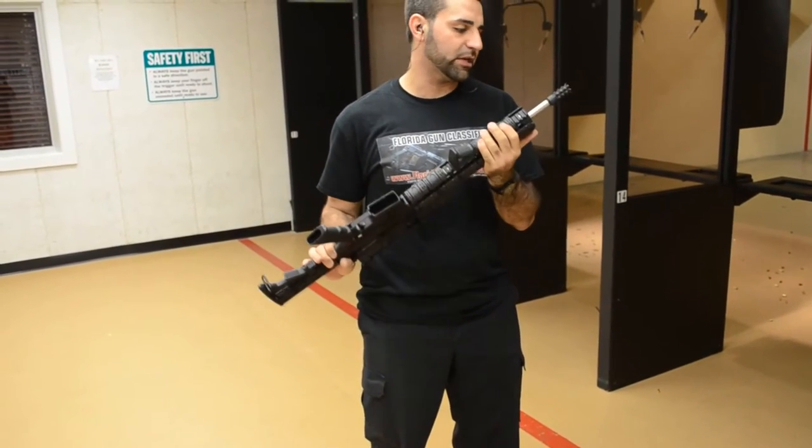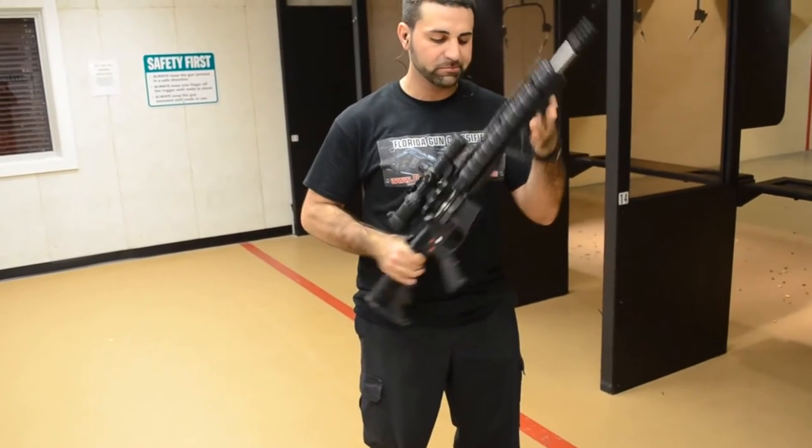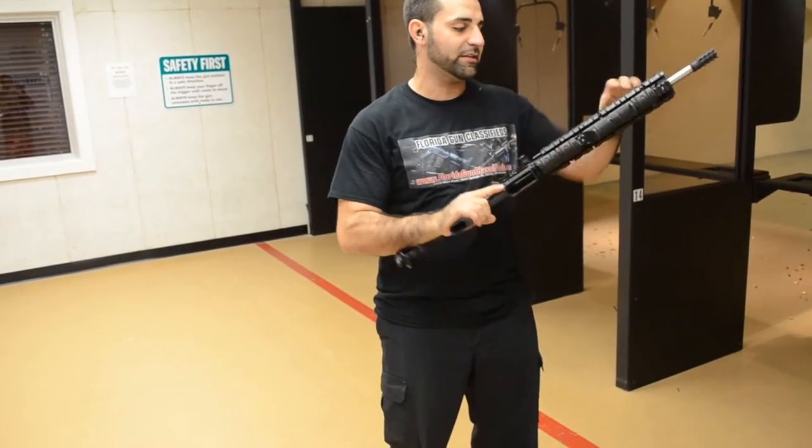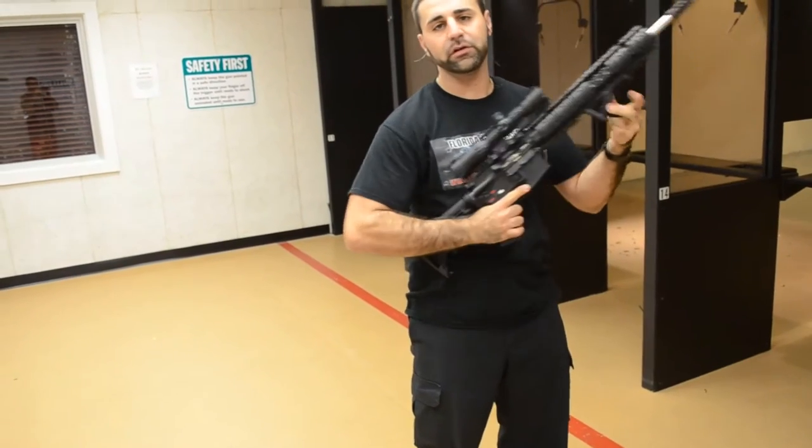Pretty cool flash suppressor on it — not sure what model it is — but it has a rifle-length quad rail on it with these nice covers on it. If you take these guys off here, you have your quad rail.